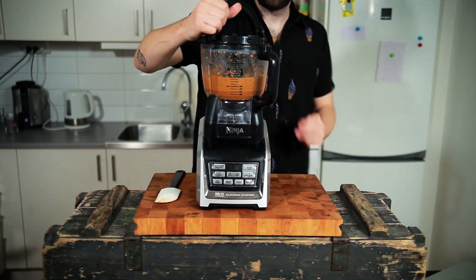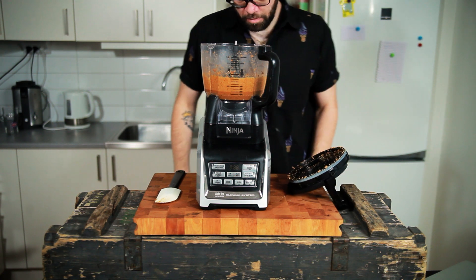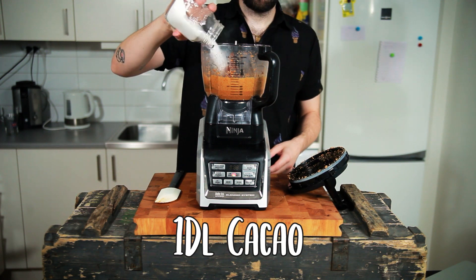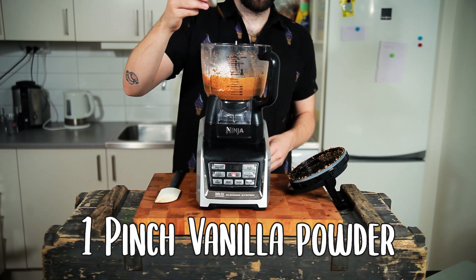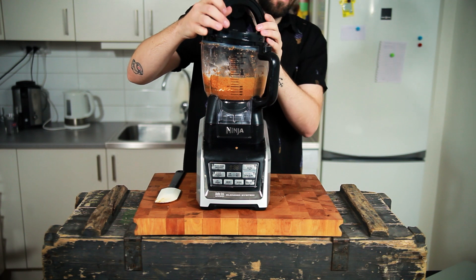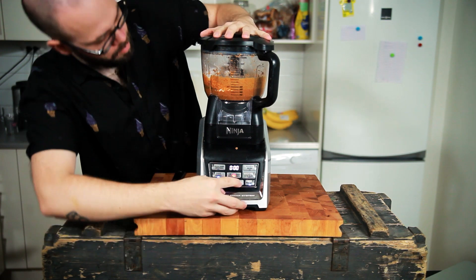When your nuts are liquid, you want to add in one deciliter or 100 grams of unsweetened cocoa powder, one and a half deciliters or 90 grams of caster sugar, two grams or a big pinch of flaky salt, and one pinch of vanilla. Then mix again just to combine — this is just going to take a few seconds.